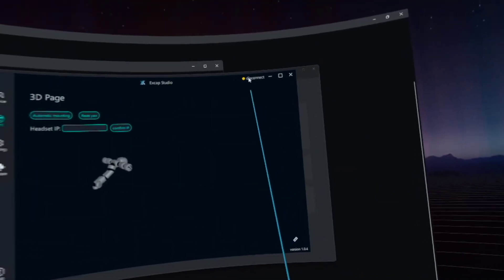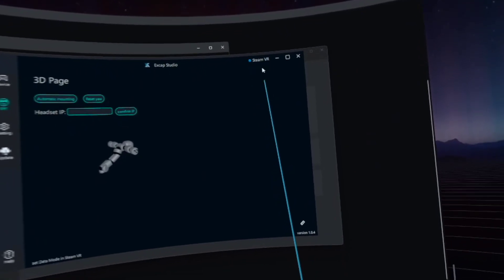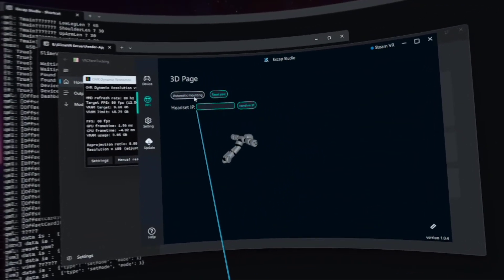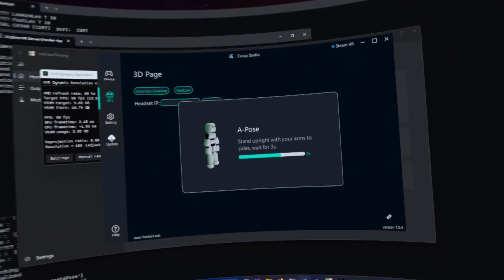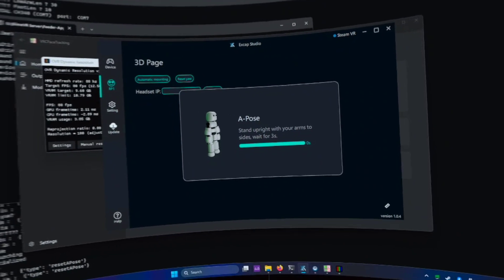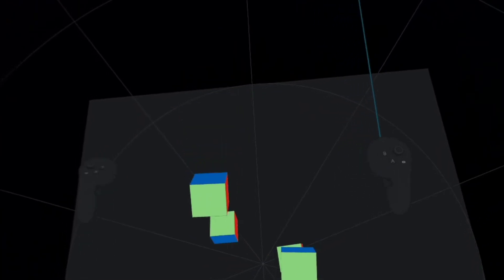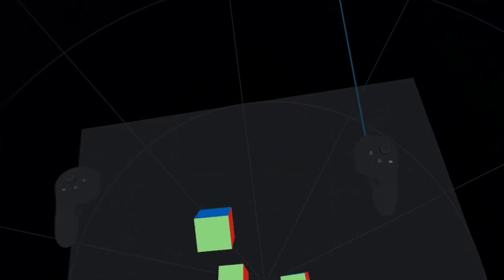There are no trackers because I need to click Connect to Steam manually. Finally I get something moving in SteamVR. Now I can click Mounting Reset, Stand Straight, Reset Yaw, and finally the trackers seem ready for play.